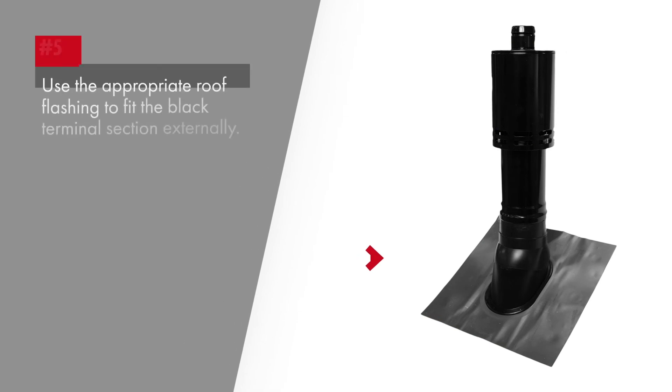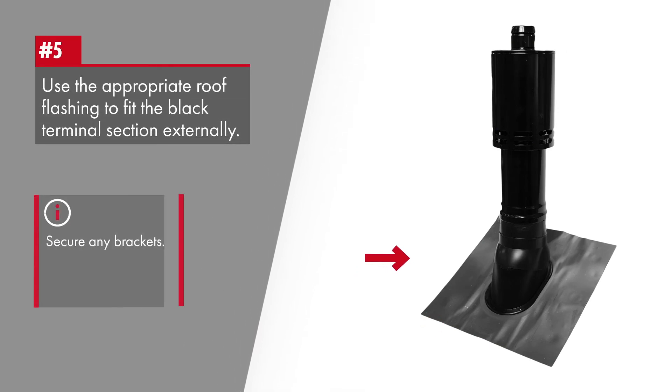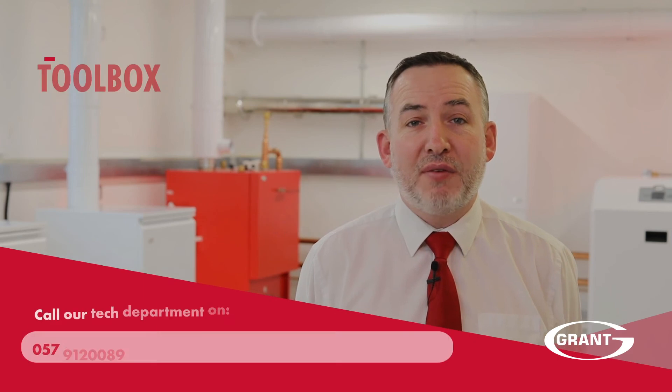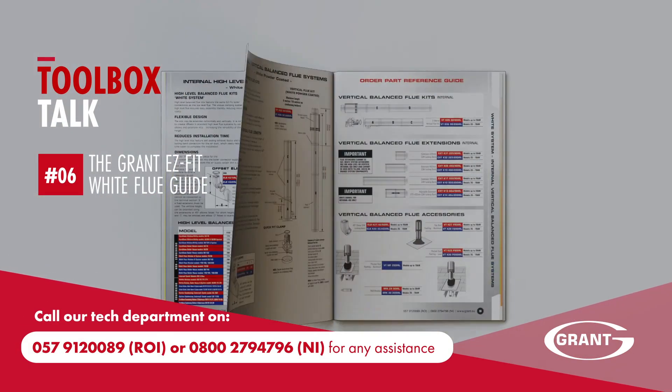Use the indicated wider locking band on this section. Using the appropriate roof lashing, fit the black finish terminal section externally and secure any brackets. If you have any questions on the Grant white flue system, please contact our technical team on the number shown.